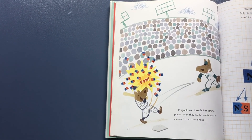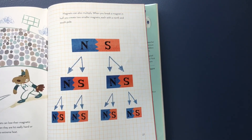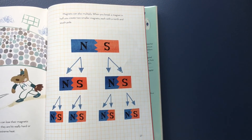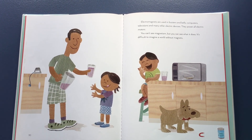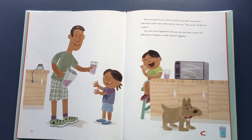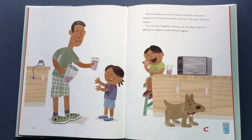Magnets can lose their magnetic power when they are hit really hard or exposed to extreme heat. Magnets can also multiply — when you break a magnet in half, you create two smaller magnets, each with a north and south pole. Electromagnets are used in buzzers and bells, computers, televisions, and many other electric devices. They power all electric motors. You can't see magnetism, but you can see what it does. It's difficult to imagine a world without magnets.